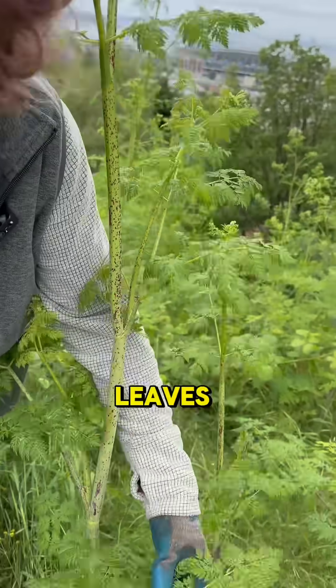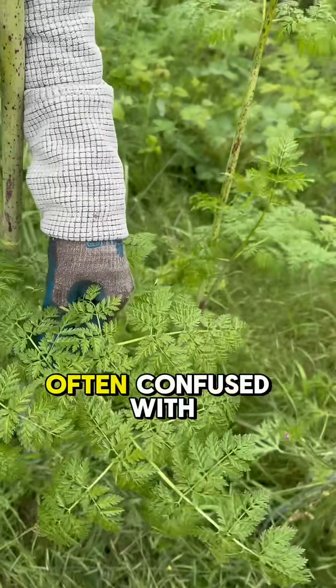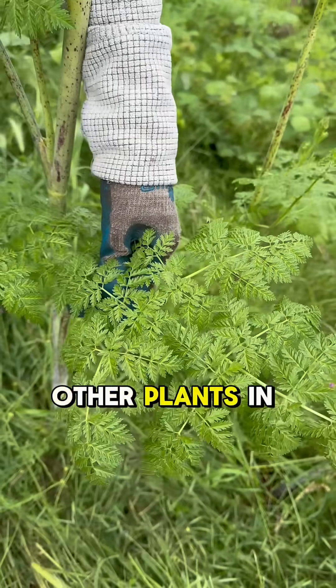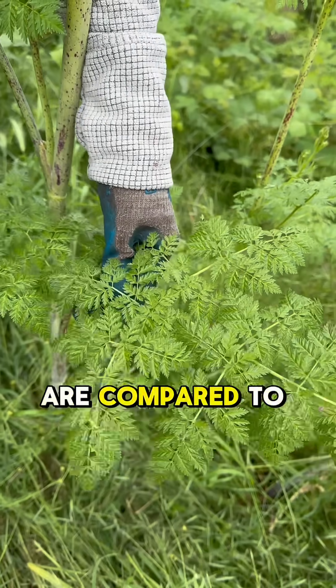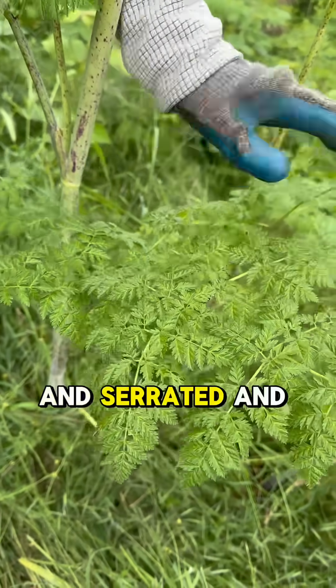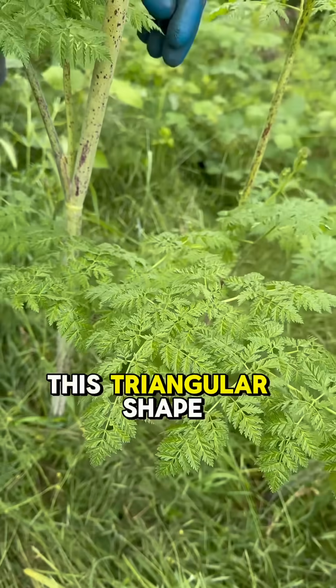Next, we'll be looking at the leaves. These leaves are often confused with other plants in the carrot family, like parsley and carrots, but they're also compared to ferns. They're very lacy and serrated and kind of have this triangular shape.